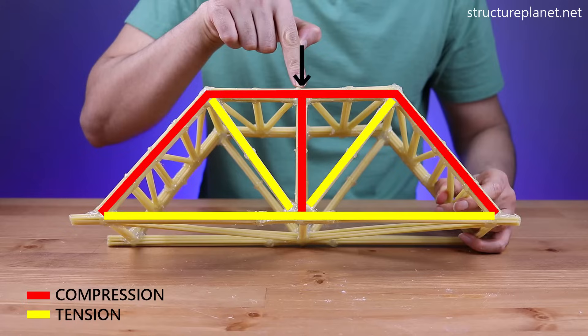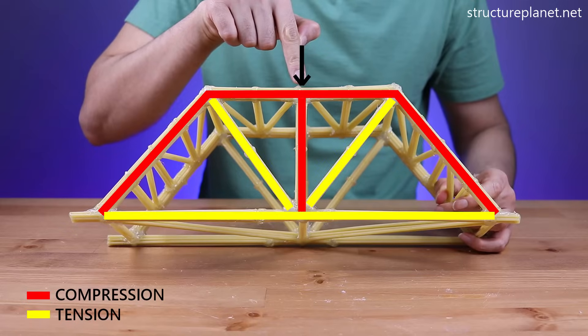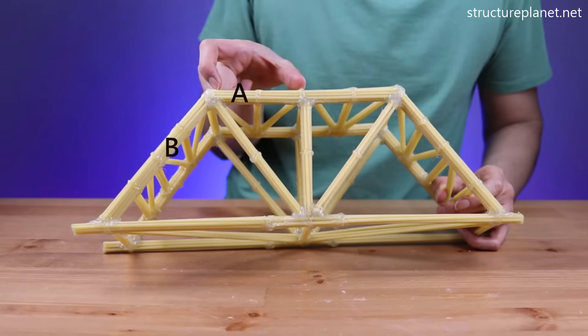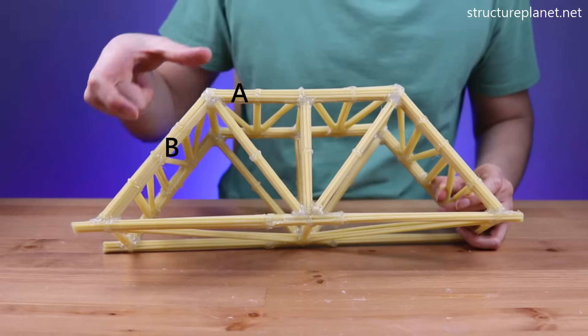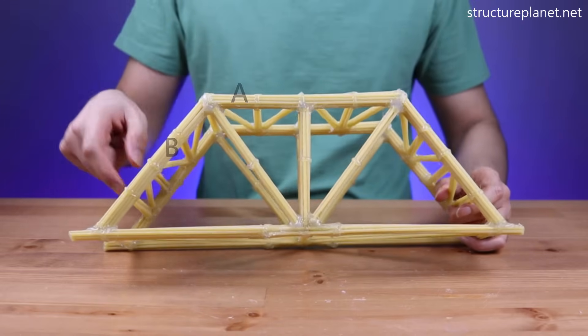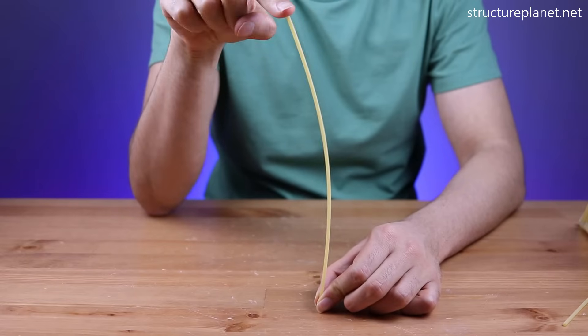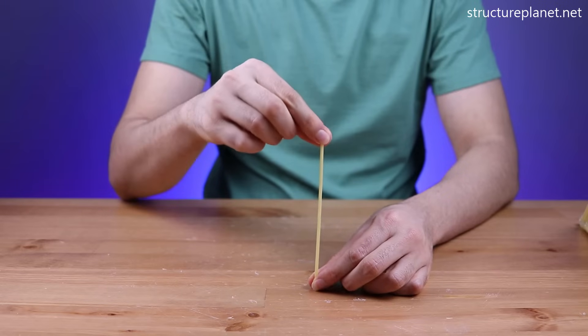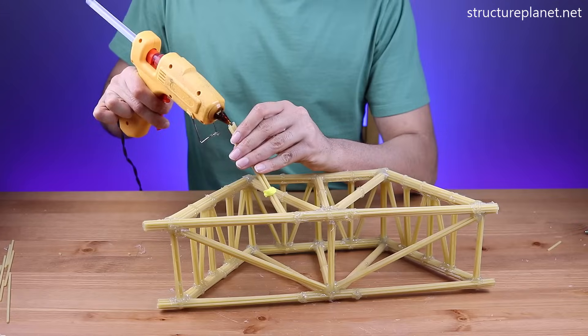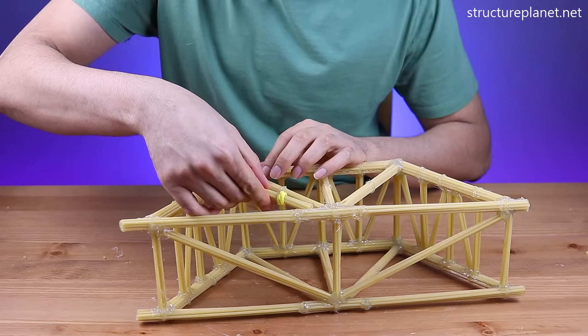Now, after finishing the bridge, I realized that since the unbraced length of member B is longer than member A, the failure will probably happen at member B. We also know that the compressive capacity of a slender member reduces as its unbraced length increases, so I decided to reduce the unbraced length of member B by adding some additional diagonal members.